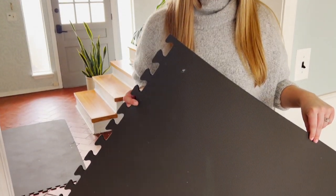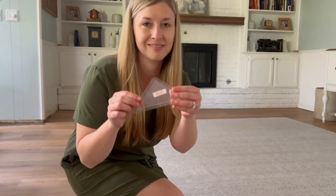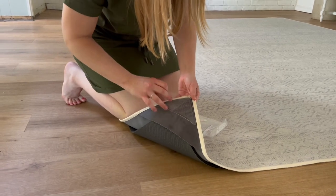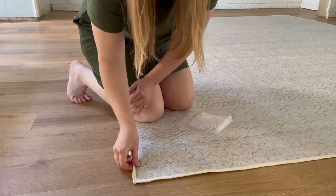We got to work putting together the puzzle piece cushion pad and laying down the rug. I love that Tumble includes rug grippers with your washable rug, and while I didn't use them with my runners, I did decide to use them on the corners of this rug to keep the edges securely in place since it's a high traffic area. The grippers also prevent the rug from curling at the edges, although I haven't had any trouble with my runners curling without the use of the grippers.